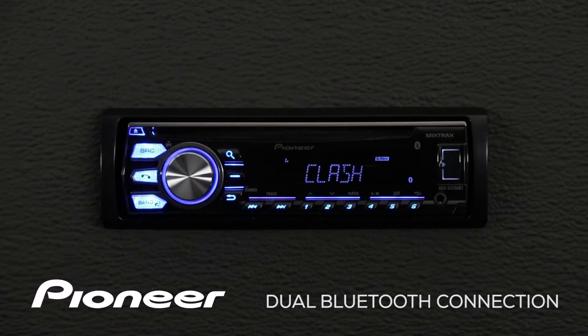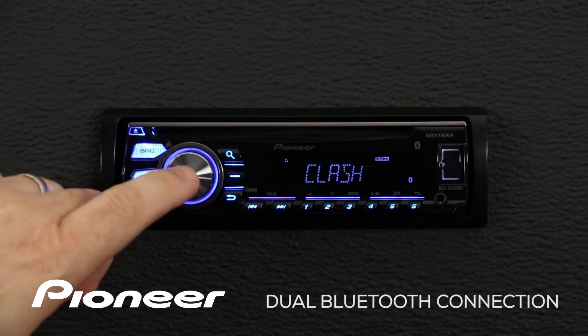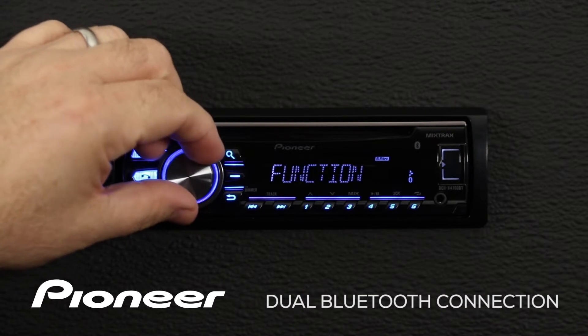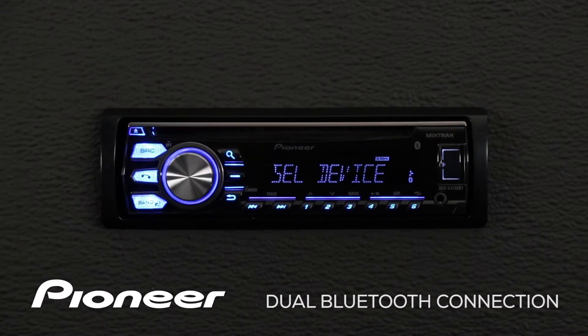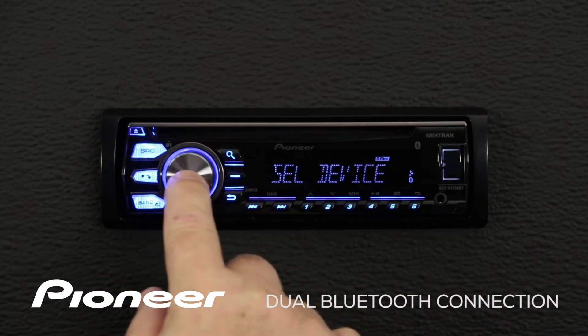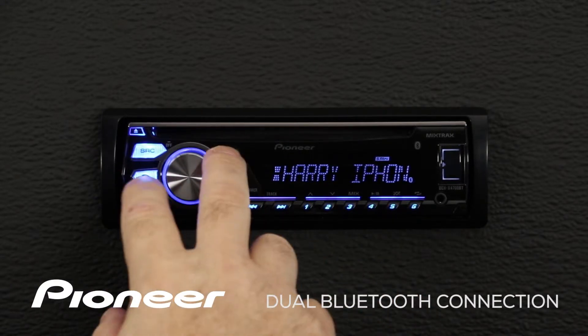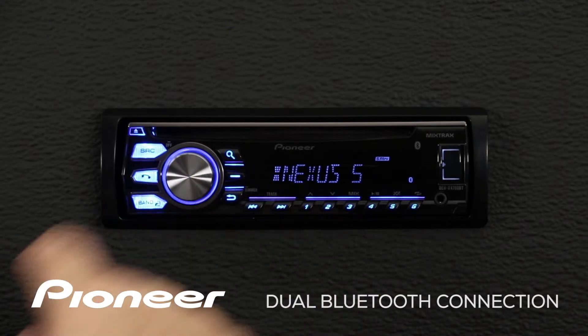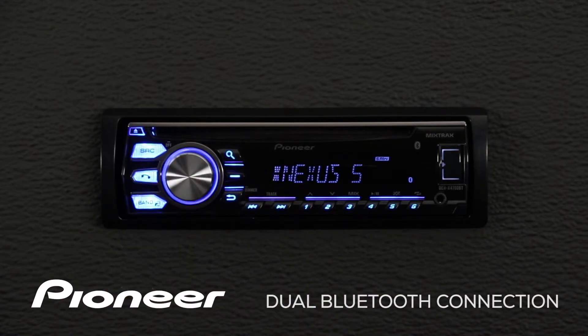First thing we'll do is touch in on the volume control, we're going to go to the function menu. Here's the function menu, and we want to go to select device. My iPhone is connected right now, but that's not the one I want. I want to go to the Nexus phone, so we'll touch in there, and now it's connecting to the Nexus phone.